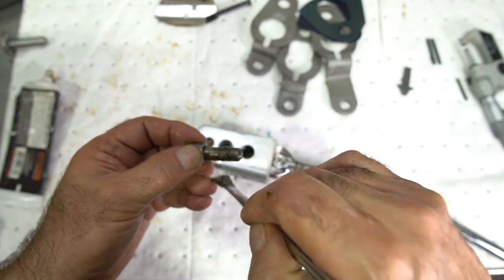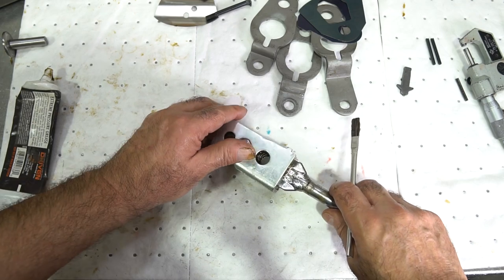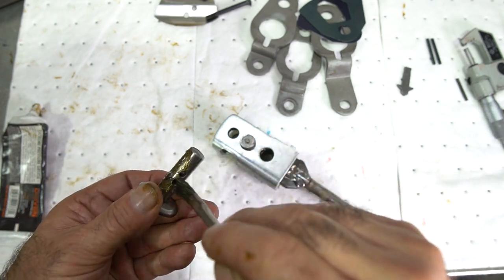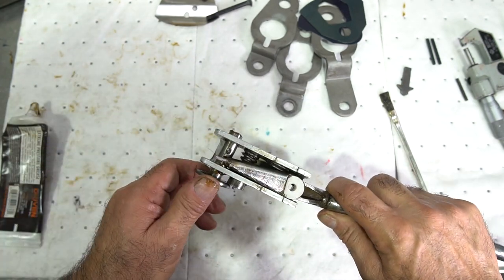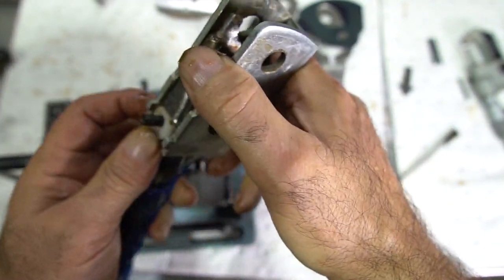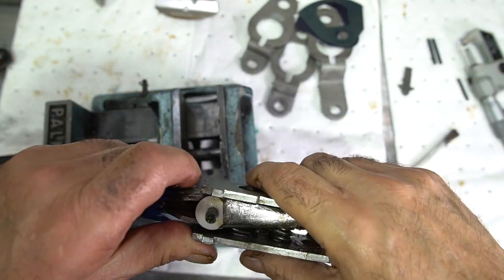I'm going to put some grease on the reverse bias plunger and put that in. Then I'll put some grease on the selector and put that in. Now I'll do the two pins — I put some grease on the carriage bolt and put the bolt through the shifter. I need it pivoting and I don't want the bushings to fall out for any reason.